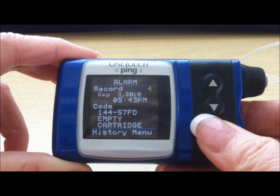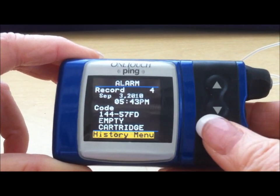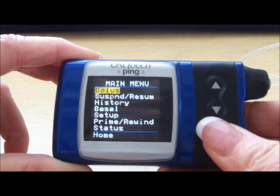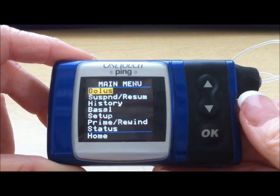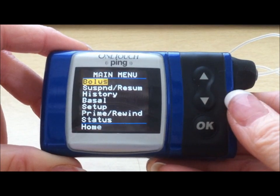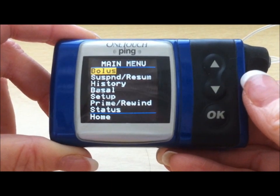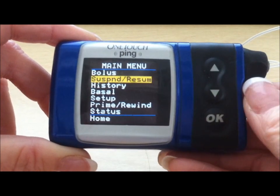To exit out of the history menu, press Enter — it goes to the history menu. Enter again, then scroll down to the main menu. Another important thing to know is how to stop and start the pump. The pumps are smart pumps, so if you're in a go mode the only option is to stop it; if you're in a stop mode the only option is to make it go again. Scroll down from your main menu down one to suspend resume.